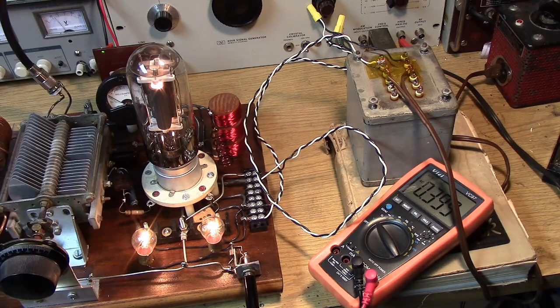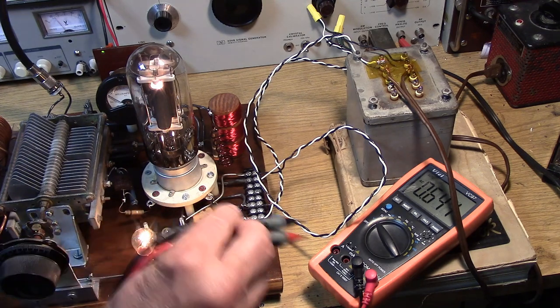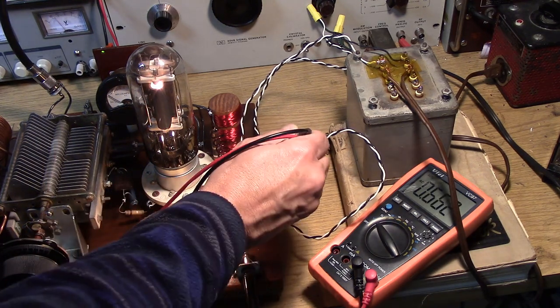Here is the raw AC setup. By raw AC I mean we're using 60-cycle AC power as the plate power supply. Normally we would put about 500 volts on this tube and expect to get out 8 or 9 watts on 160 meters. But in this case I'm using an AC transformer. I have my meter set for AC. Let's see what we're developing here.